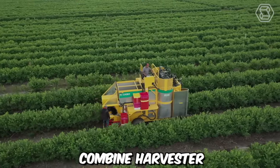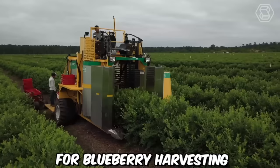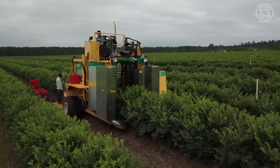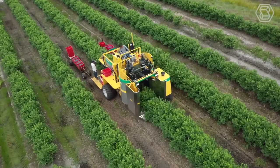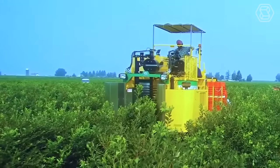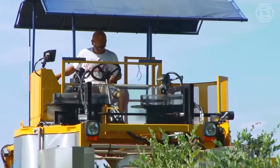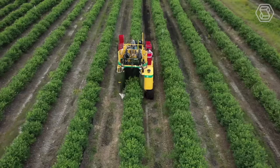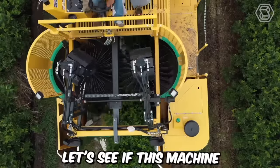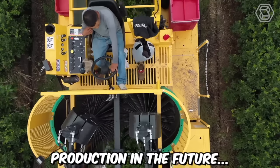You see an experimental combine harvester for blueberry harvesting, equipped with soft-catching plates designed to reduce berry bruising. Such mechanical harvesting of fresh berries significantly saves time, effort, and resources. However, there is one snag: the potential damage to the berries that occurs during machine harvesting. Let's see if this machine will be put into serial production in the future.